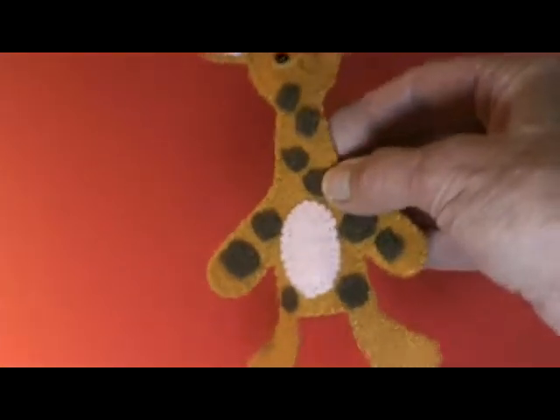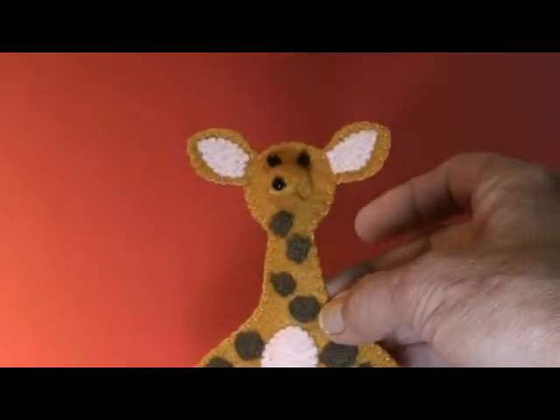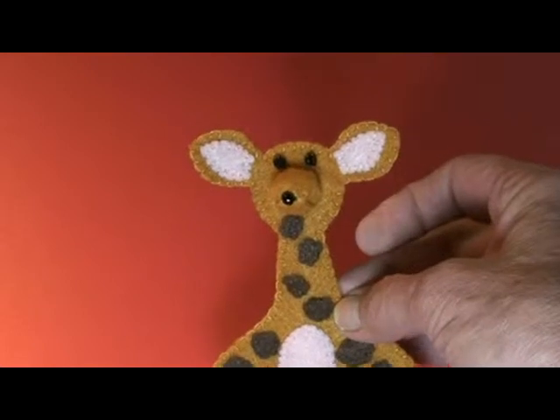In this video, we'll show you how to make this darling giraffe finger puppet, and I think the video will really help you.